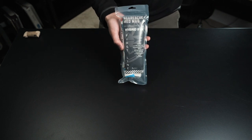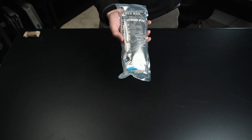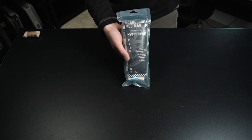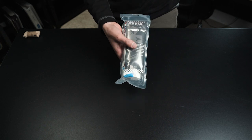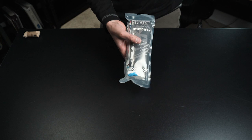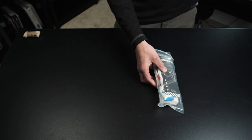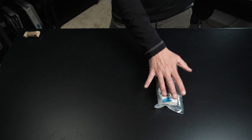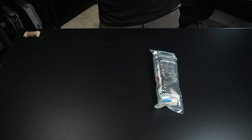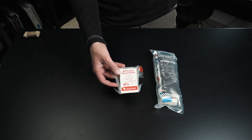The first med mag we're going to talk about is the hybrid IFAC. This is your first line IFAC and is generally what most people would consider a true individual first aid kit. It has all the standard things in it. In here you're going to find the major things for bleeding control. First and foremost, you have a piece of packing gauze.